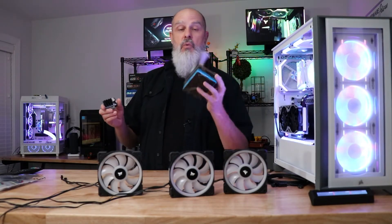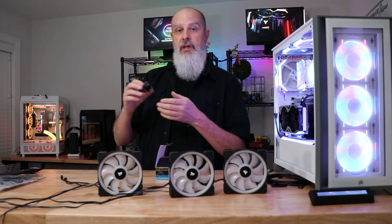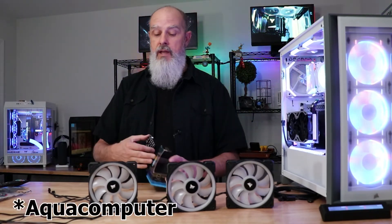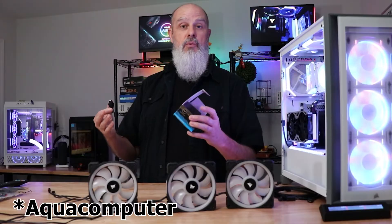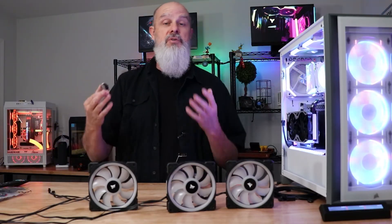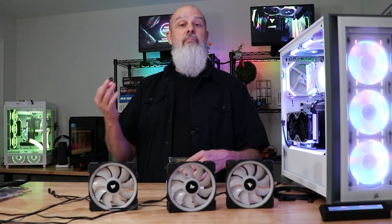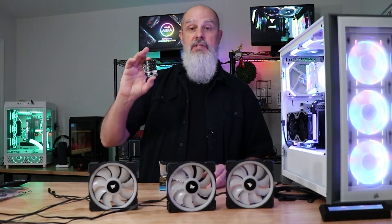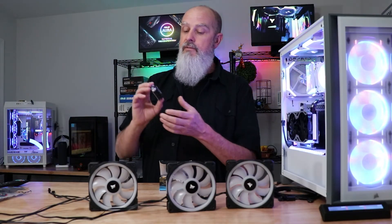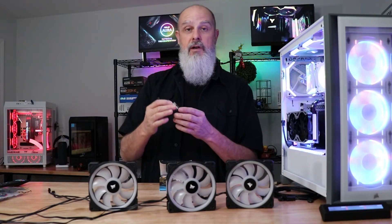I wasn't able to find this on Amazon — I found it on PPCS, which sells a bunch of RGB water cooling components. You could get it directly from Aqua Computer as well. I'd recommend checking out their website if you've never looked at them — they've got some pretty cool controllers, and their software looks pretty in-depth. A few people have told me it's really good stuff, though this is the first piece from Aqua Computer I've touched. For as simplistic as it is, I'm pretty highly impressed with what it does.